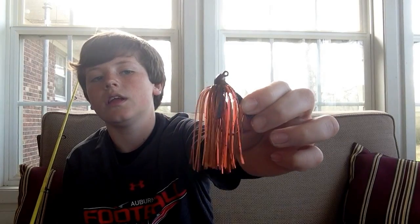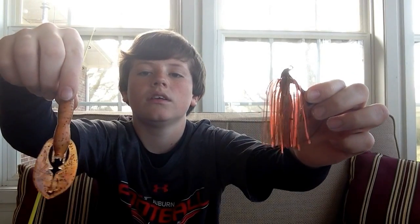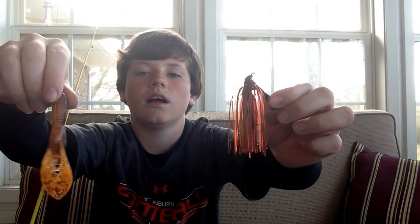First off, I have my number one favorite jig. It's an orange and brown flippin' jig. I love it — it works awesome, nice action and everything. I have a baby pocket crawl trailer on it. Last weekend I was fishing at my farm pond with these and I caught a three-and-a-half-pound bass on it, so I was really impressed. They work well, so if you don't have them, I'd get some.